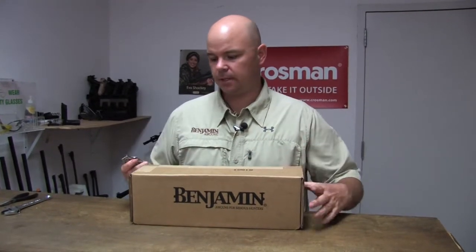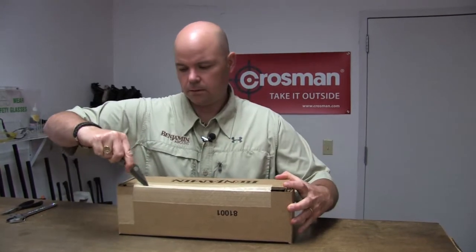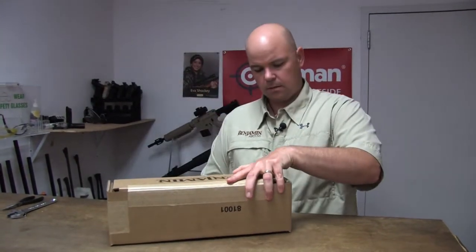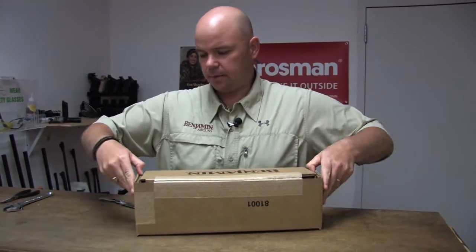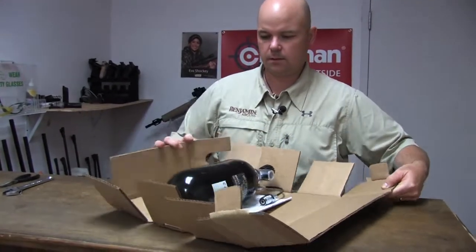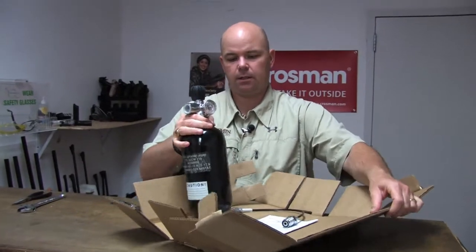You're going to need a couple of tools. The first one you need is a knife to cut open the box. You can see it's not a big box, and I know it's going to be exciting, but don't get in a hurry. You may have a protective plastic sleeve on it — that's okay.